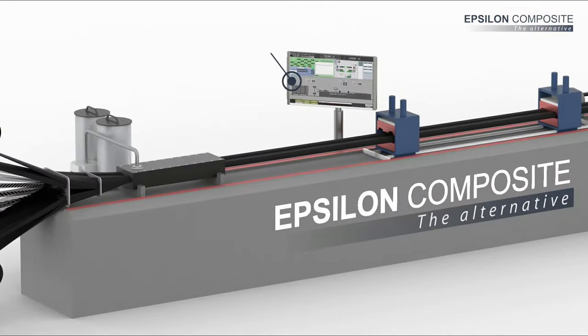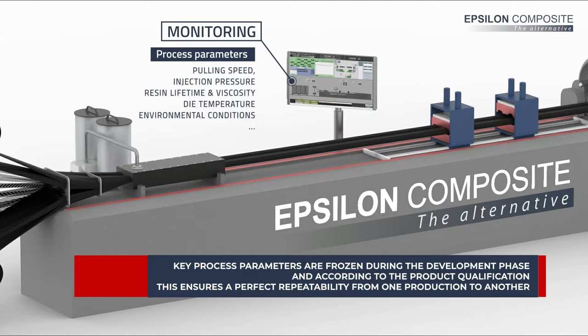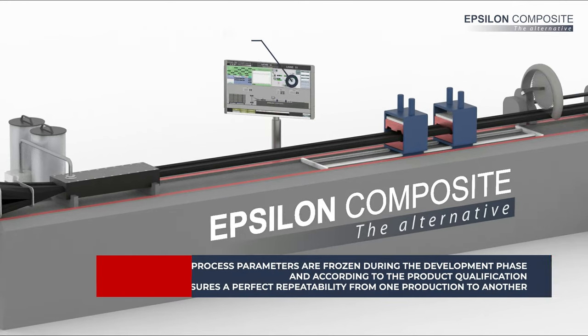All process parameters are monitored and recorded in real-time to ensure complete traceability. To guarantee the repeatability of the process, key process parameters are frozen during the development phase according to the product qualification.